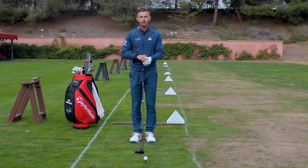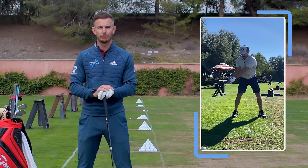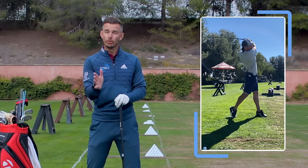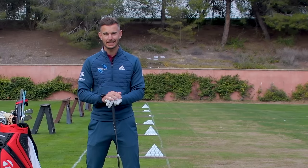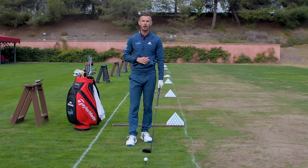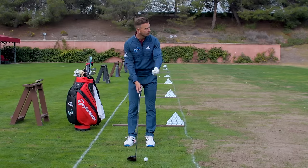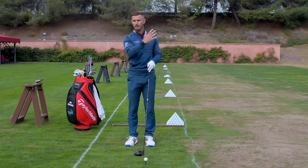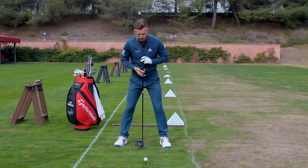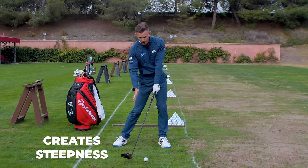We always start at the basics. The first thing we noticed with Jimmy was that his ball position was way back in the stance — closer to the middle than the front heel — even though Jimmy knew it should be more towards the front. There was also a slight issue with the grip: the left hand was a little bit too high in the palm, which was causing the club face to be open. When the ball is too far back in the stance, a couple of things happen: first, you're going to hit down on the golf ball a little bit more.